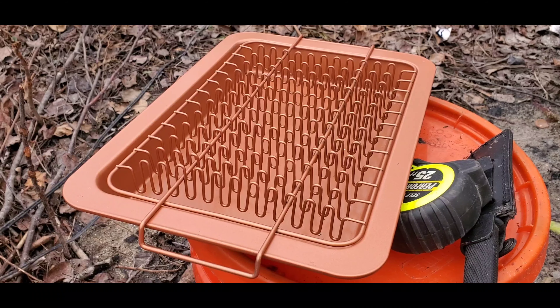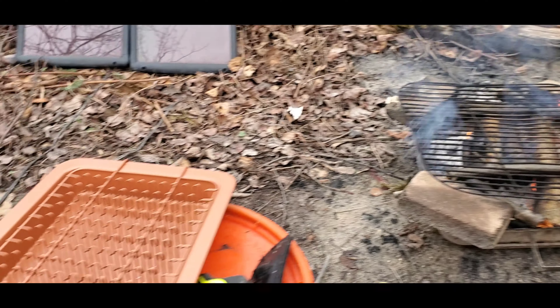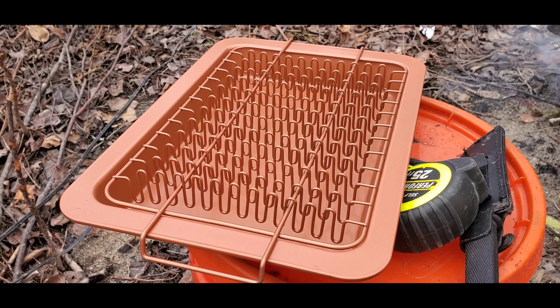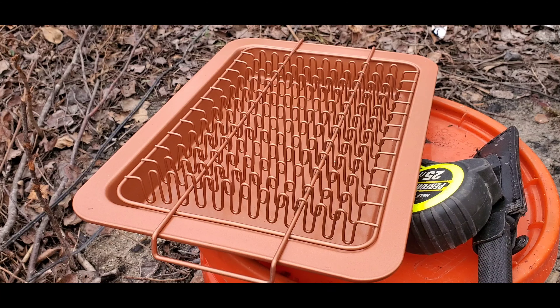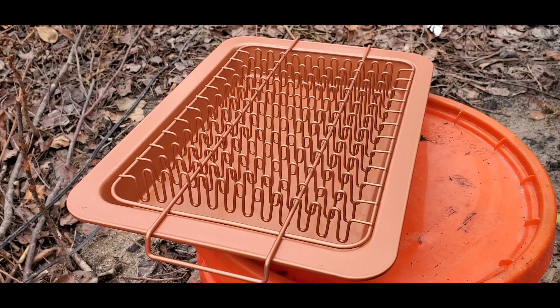Got this new copper bacon tray, so what I'm gonna do is put some bacon in it and see if we can have ourselves a safe bacon cookout over this fire here. I got some English muffins toasting up in that foil right now, and then we're gonna make some eggs and have some egg bacon English muffin thingies. They're gonna be good, long as the bacon works.